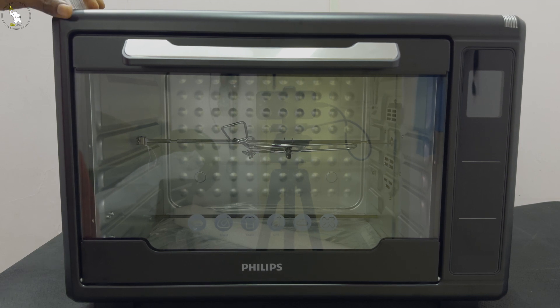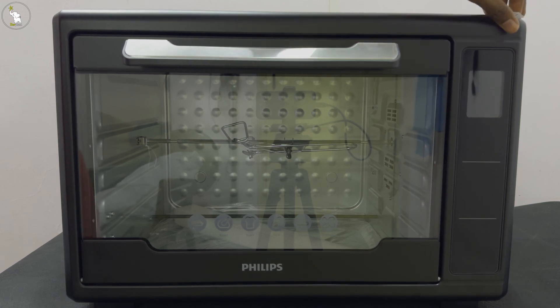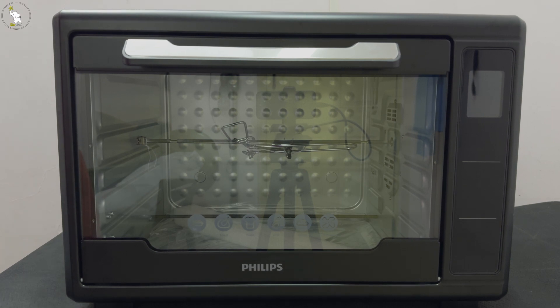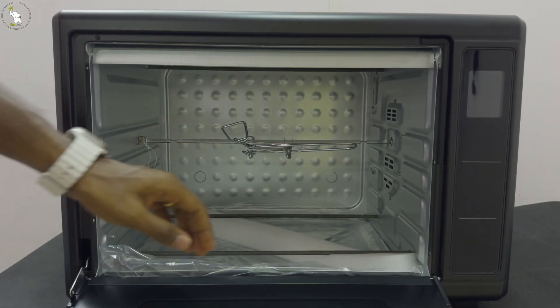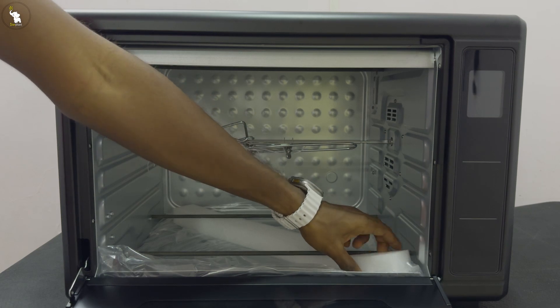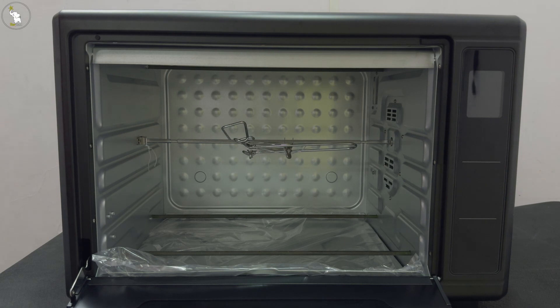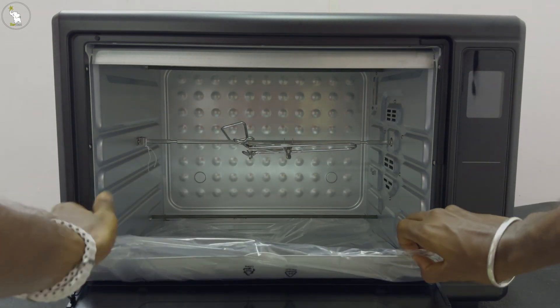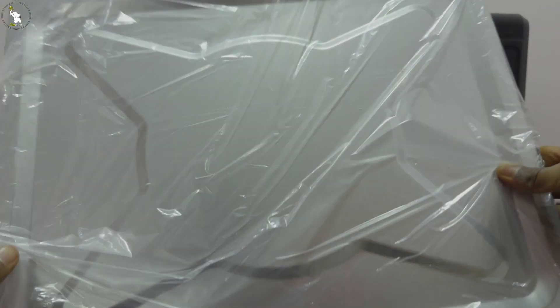Let's remove all those tapes and see what's inside the oven. This is the way you can open this oven — from top to bottom. Here is the tray for collecting wastage while food is cooking inside the oven. Let's remove all those tapes and put it back.